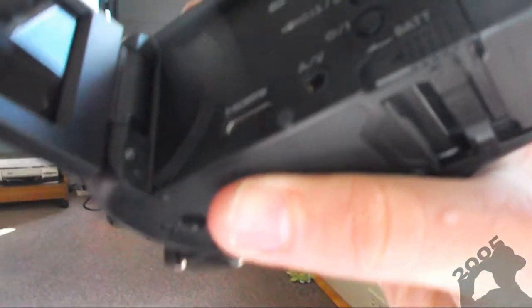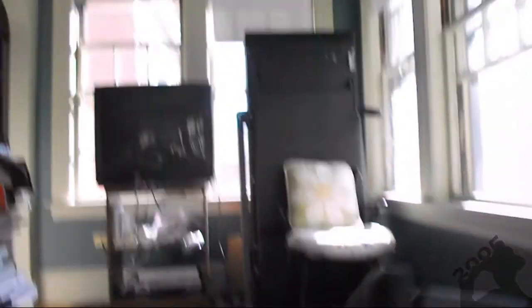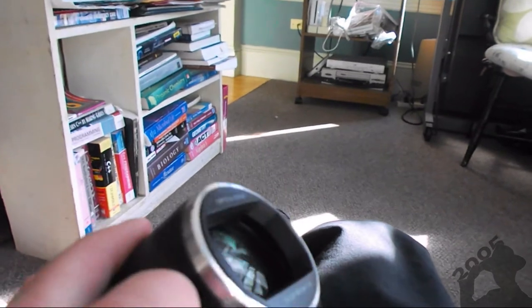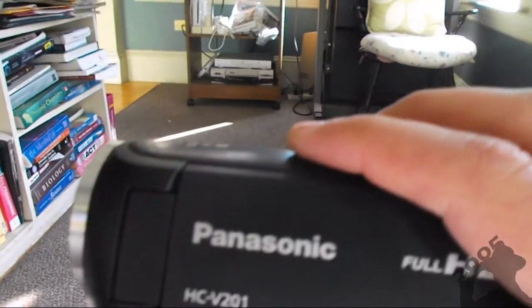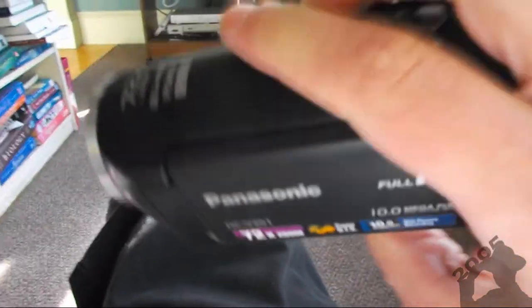The battery comes with the camera but doesn't last too long — at least the default one. I haven't been using it too much and it's already halfway down, but I've been playing with the settings a lot. I charged it Friday afternoon and it's now Sunday, though I didn't use it too much on Saturday. Here is the place for the memory card — it goes right there and the door closes. And here's the lens cover: closed, open. You have to do it manually, so if you want a quick shot you might want to keep it open, but you run the risk of getting the lens dirty.